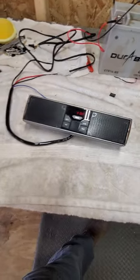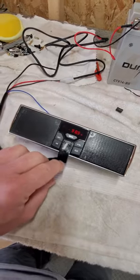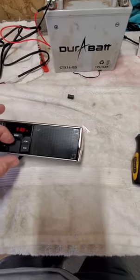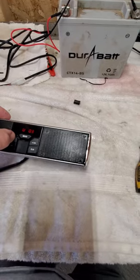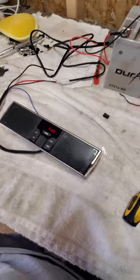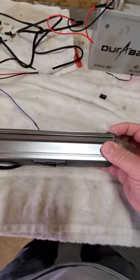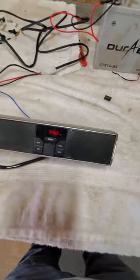Well, it's a little tinny sounding, but it works. So it looks like I want to go ahead and hook it up — it's probably worth hooking up. And we'll do another video later on how it looks and whatnot. Peace.